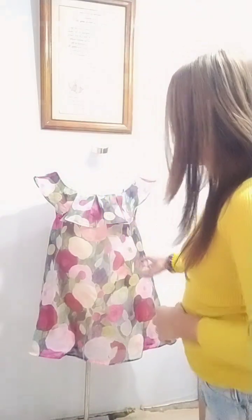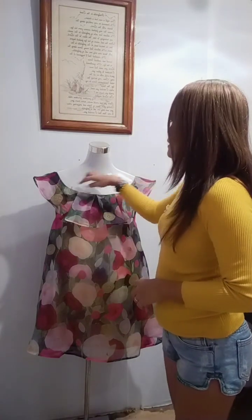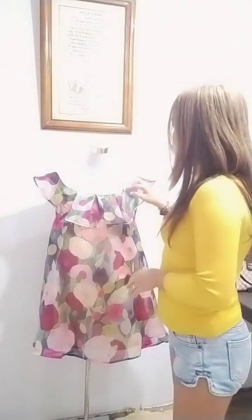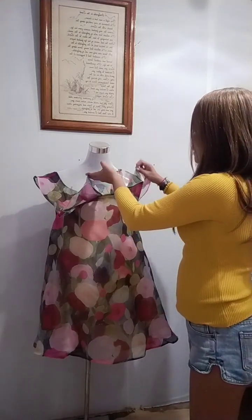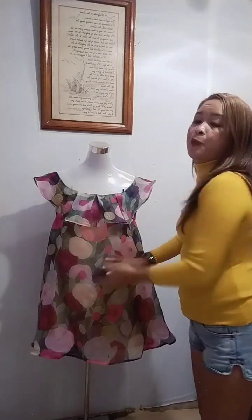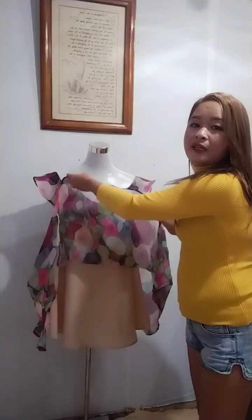As you can see, this is a floral print dress with ruffles. There should be straps here but I lost them — I don't know where they went. Anyway, it still looks good without them. It's a very beautiful Valentino dress with an inner lining.